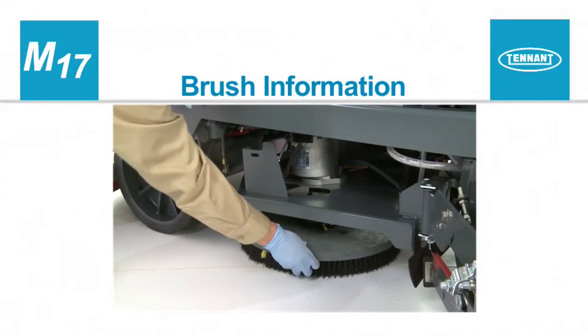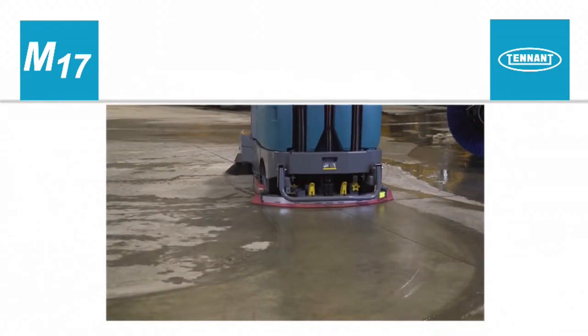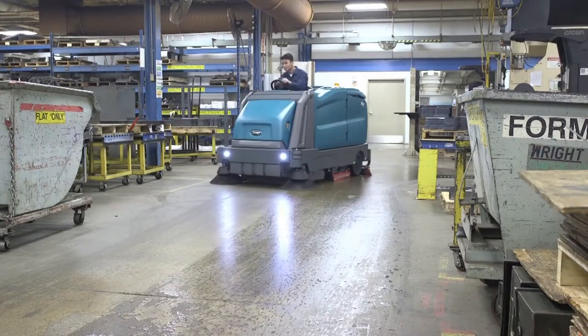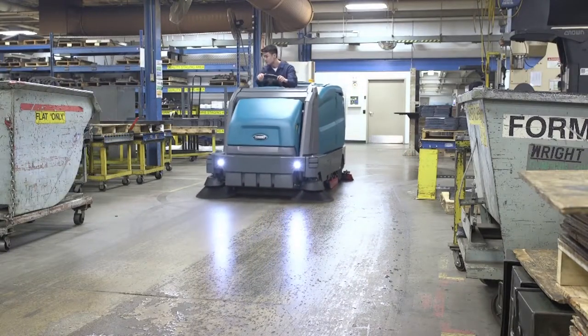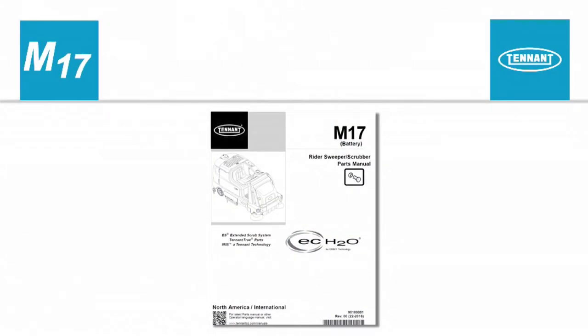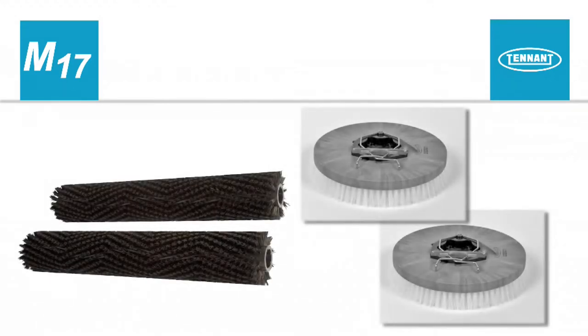Main brush information. The amount and type of soilage play an important role in determining the type of brushes to use on your machine. For best results, use the correct brush or pad type for your cleaning application. Brush and pad application guidance is located in the operator's manual; part numbers are located in the parts manual. When the brushes need replacing, always replace them in sets.